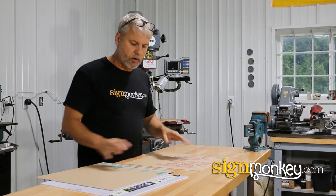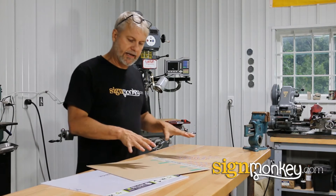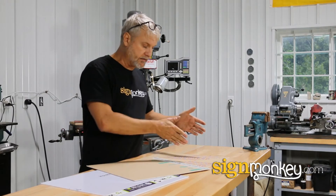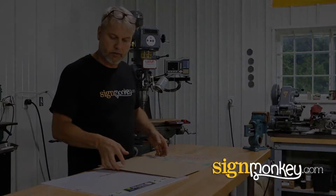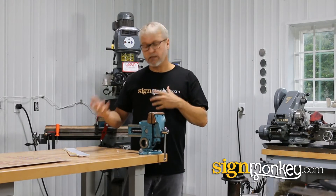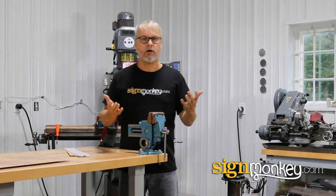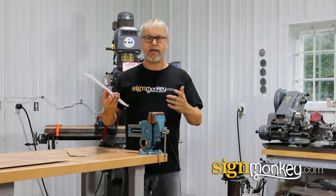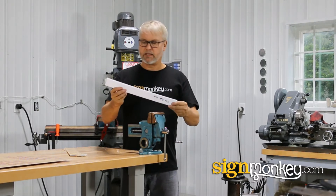I'm going to show you some testing. We're going to do a few break tests and actually show you the qualities that differentiate the three materials. So now let's do some testing on the properties of the material. The most important property, or at least one of the most important, is the break test. We'll start with the Lexan.